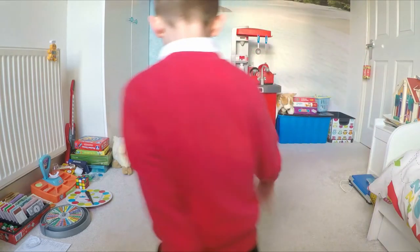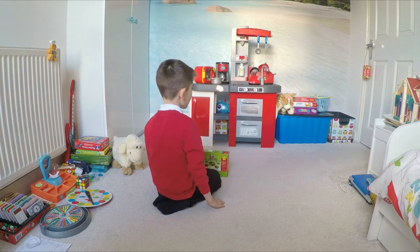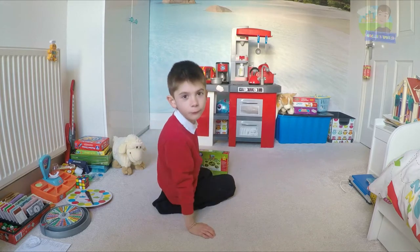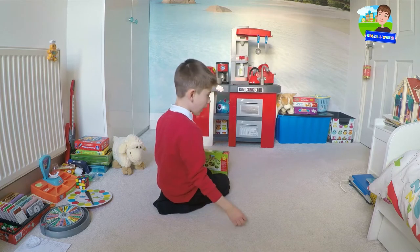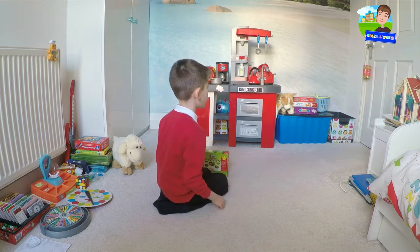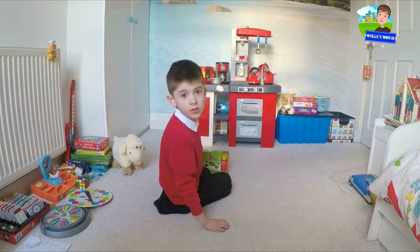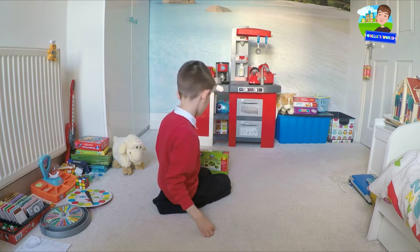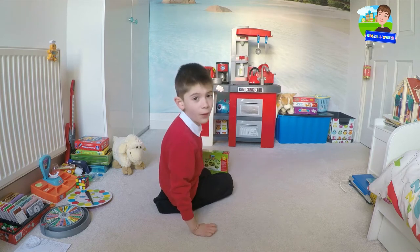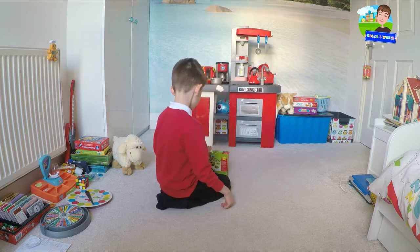Hello guys, welcome back to my channel, I'm Oscar. Today we're going to be showing you another board game. I cleared all the space in my camera so I can record two hours and eight minutes.